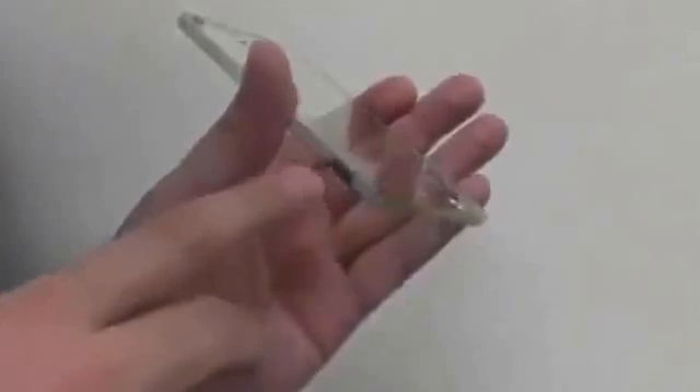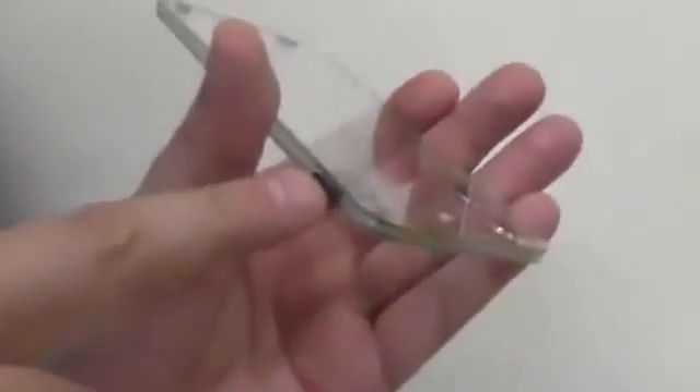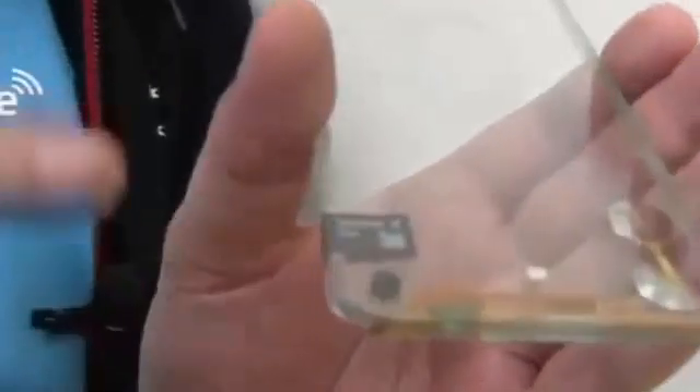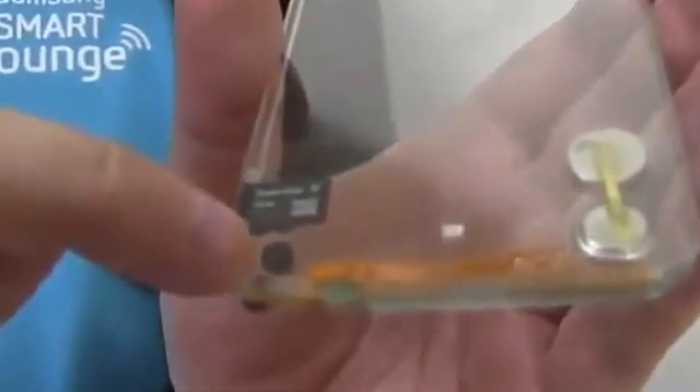As you can see, it will have the microSD card and SIM card slot here, there will be a micro SIM card slot on top of it, and over here we have the microphone.